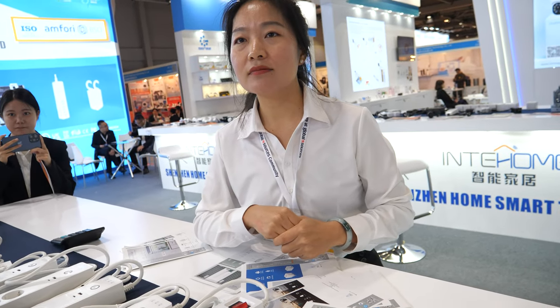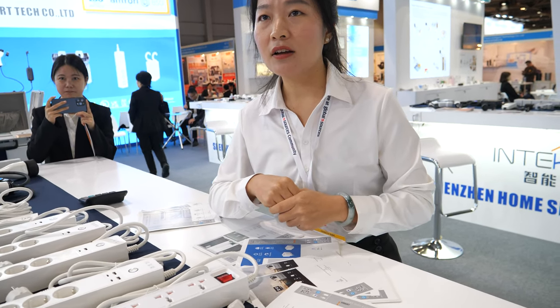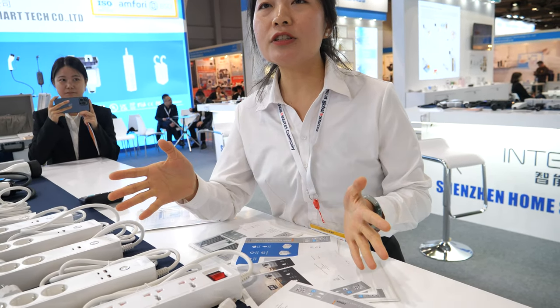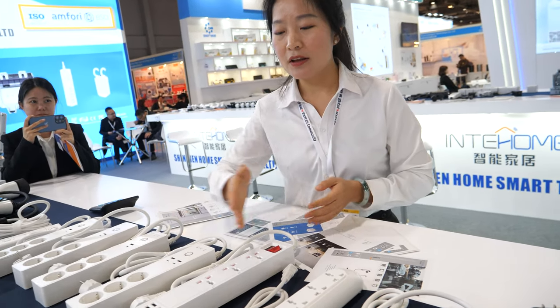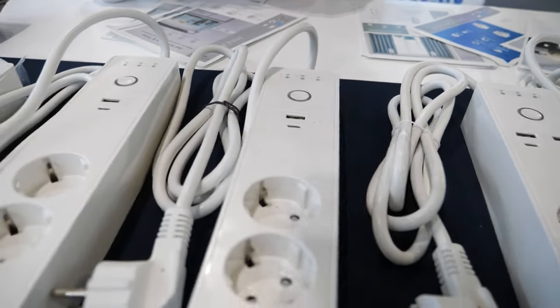Is it also compatible with Baidu Assistant or WeChat Assistant? What is the famous smart assistant in China? For China, you can use Baidu — Baidu Xiaodou. And it works with this? Yes, it can work with Xiaodou, and also with Alexa and Google Assistant.